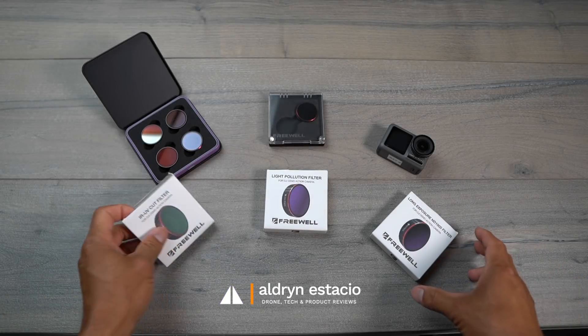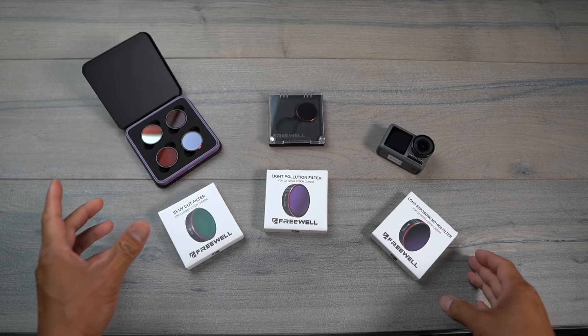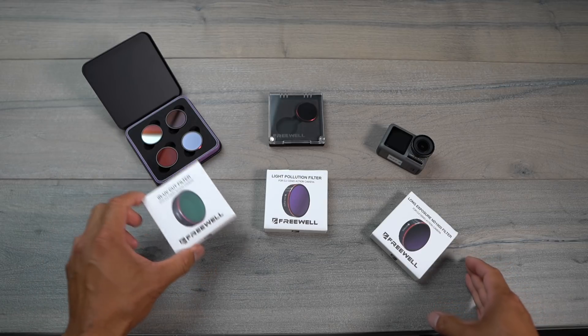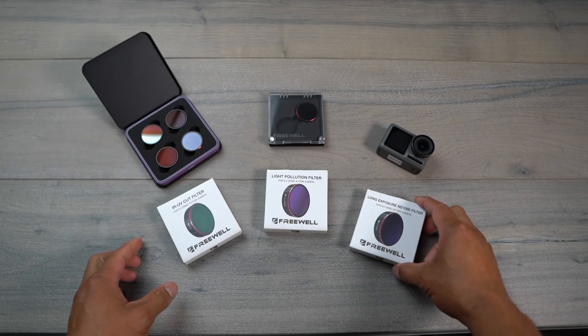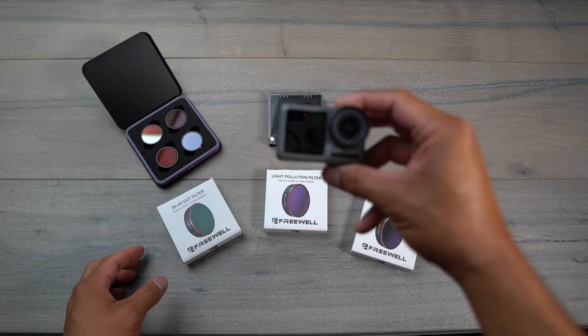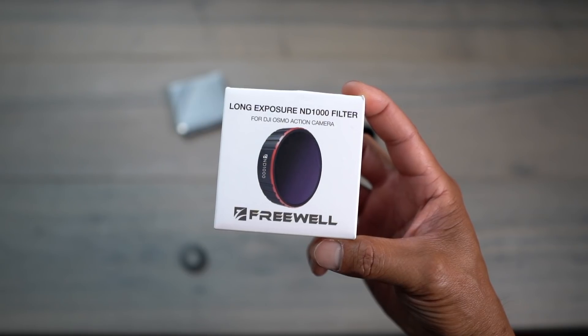What's going on guys, Altan Astacio here with FlightPath.com. In this video Freewheel Gear sent me a bunch of new filters — we have the new gradient filters, the UV cut filter light pollution, as well as the long exposure filter. All of these are for the Osmo Action. In this video I'm going to be talking more about the long exposure and the ND1000 filter for the Osmo Action.